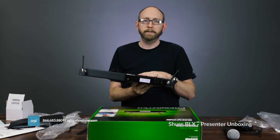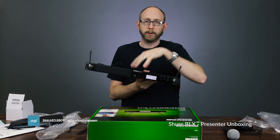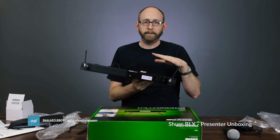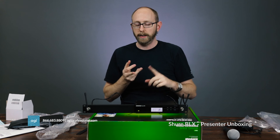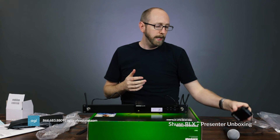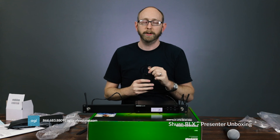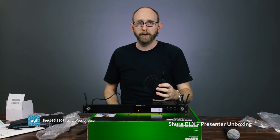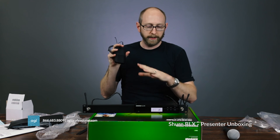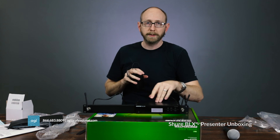So with this unit the receiver is all metal, really solid. You get all the hardware you need to put it in a rack, and if you have more than one unit they give you hardware to join them together side by side with the antennas up front. This is great if you're a presenter who goes from venue to venue and wants your own system so you know it's going to work, hooked up the right way, without breaking the bank.